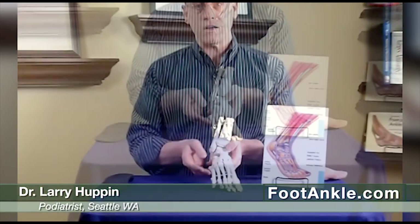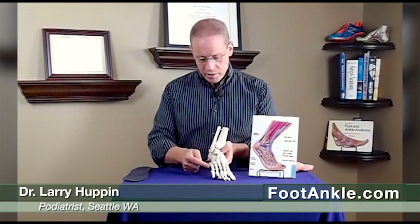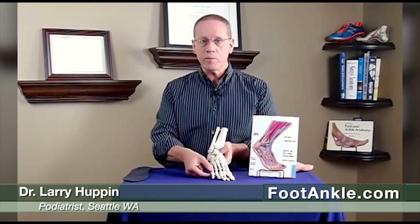Now, the reason some people get an extra bone down here — and it's fairly common, about 20% of the population will have this extra bone in this region — the reason we get it is because when we're born, this whole bone is made of cartilage, and over the first 10 to 15 years of life it fuses into one bone.